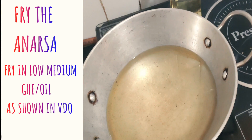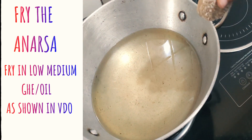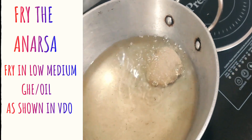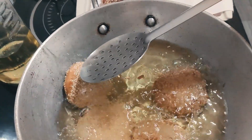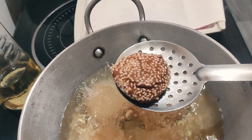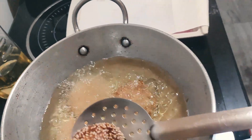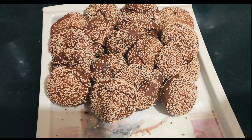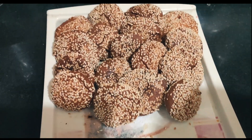Heat the oil and on medium flame we will dip it in. Look how beautiful it turned into golden brown! And if you like this video, you should subscribe to our channel. Bye bye guys!